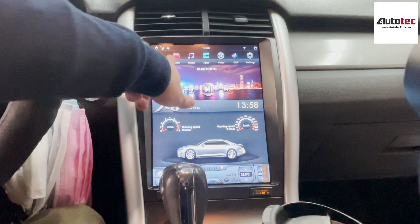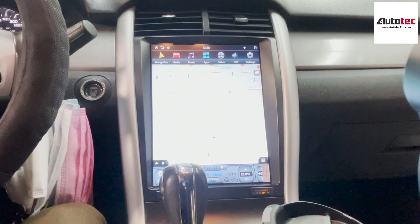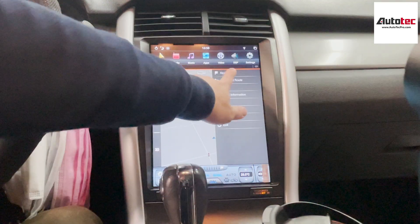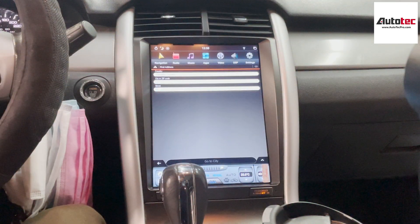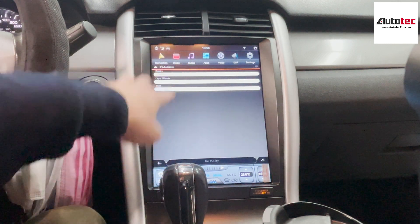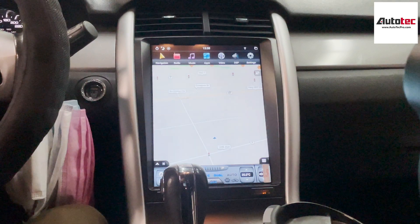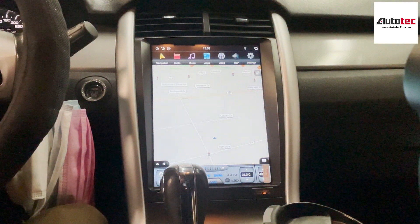Let's start from the navigation. This is the offline navigation here. In order to use the navigation, you just need to click on the bottom white corner here and click on the new road. And then you can enter the address right here. This one also comes with traffic update for the navigation software. However, if you want to use the traffic update information, then you need to connect to the WiFi.